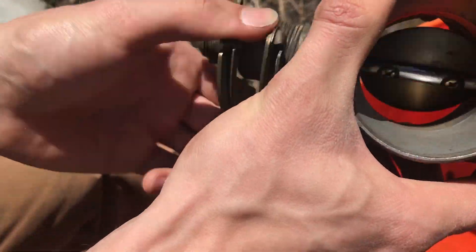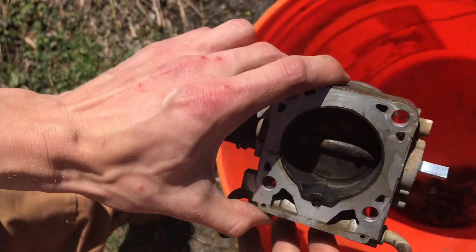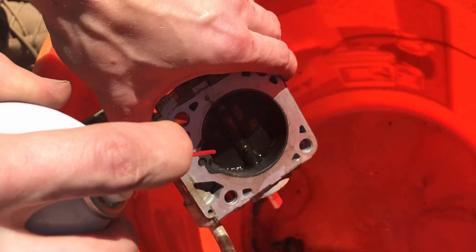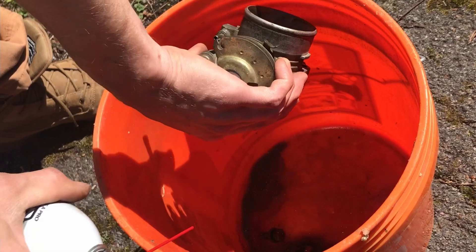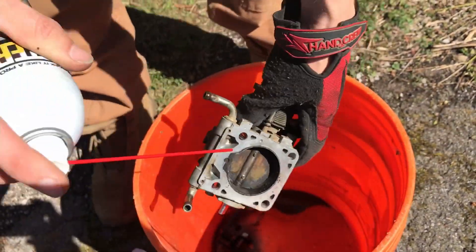In today's video we'll be cleaning a throttle body on a Nissan Hardbody pickup truck, or D21 — all the same model. As you can see, it's clean on the front but grossly carbon deposited on the side where the engine is. Just take that off; it only has a couple bolts and it's not hard to get to.